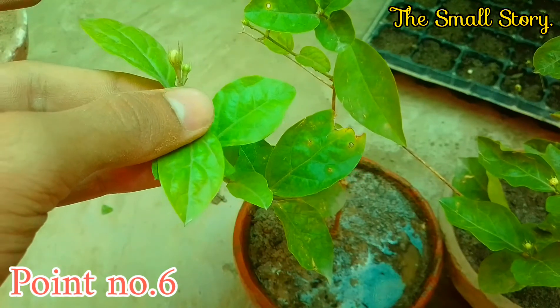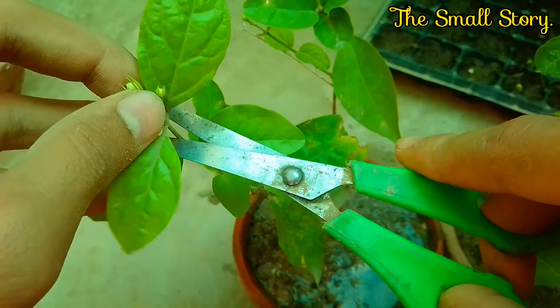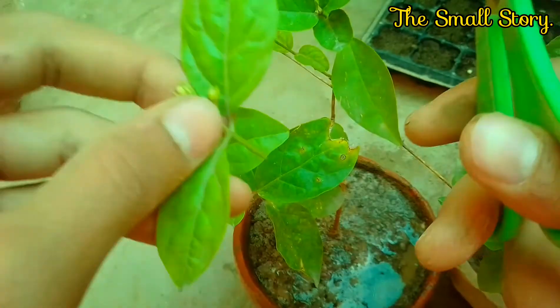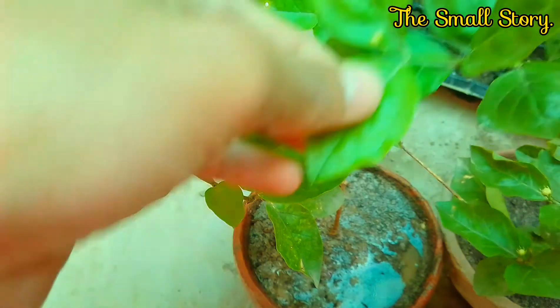Point number six: remove all the buds or flowers on the plant. The buds and flowers suck the energy of the plant, which would be harmful. You can also remove the dead branches of the jasmine plant.